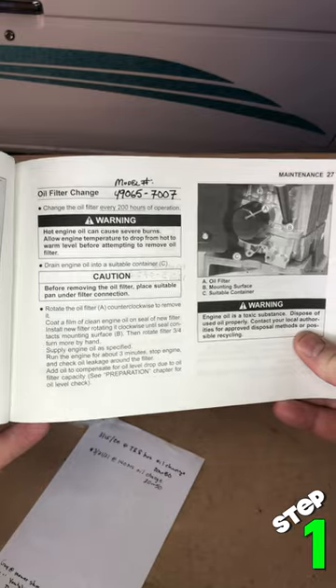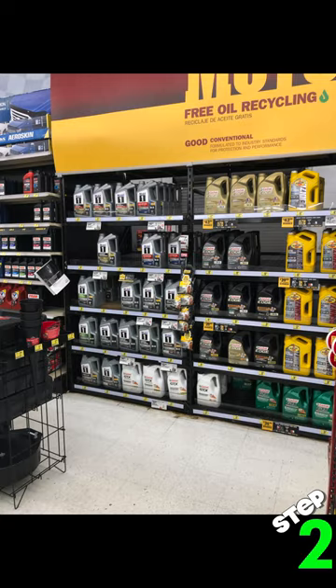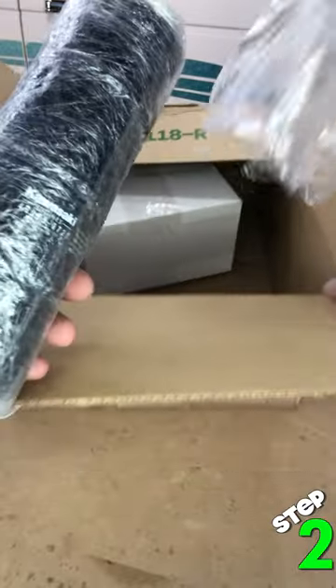How to change your mower oil in seven steps. Step one, review your manual to determine what kind and how much oil. Step two, purchase the required items. I got some oil from Advanced Auto and a pack of filters from Amazon.